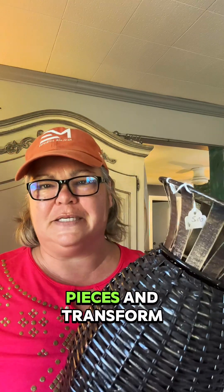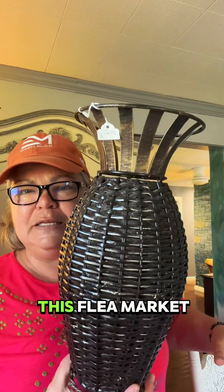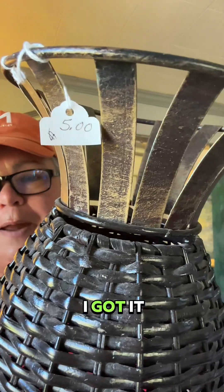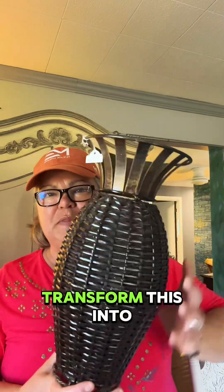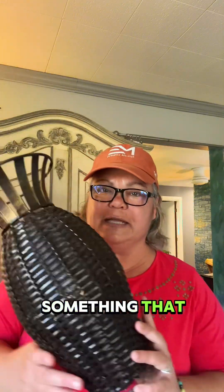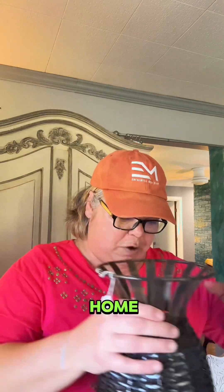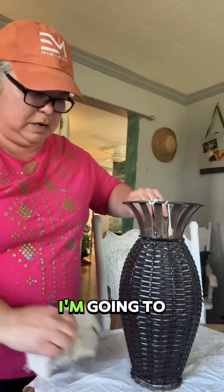I so often do great big pieces and transform them, but let's transform this flea market vase. I got it for five dollars. Let's totally transform this into something amazing and kind of a showstopper — something really gorgeous for the home.